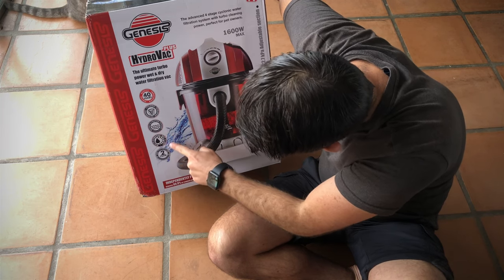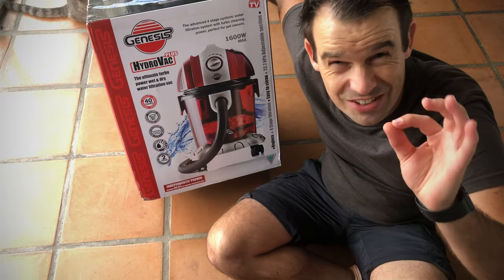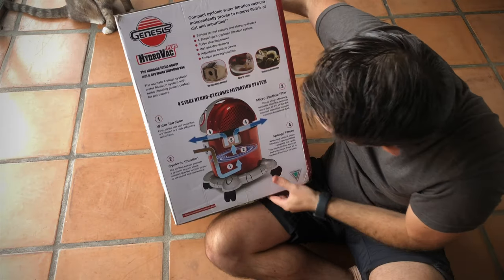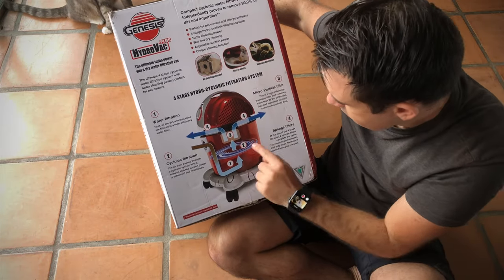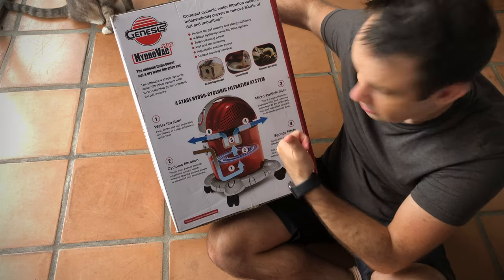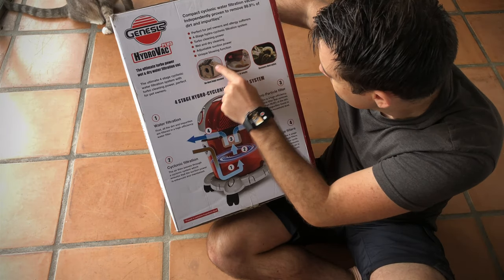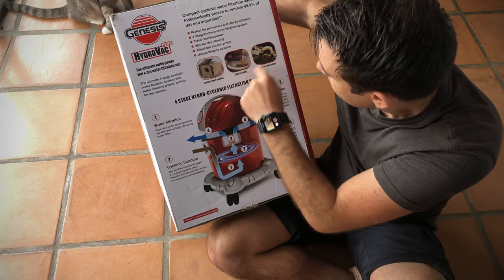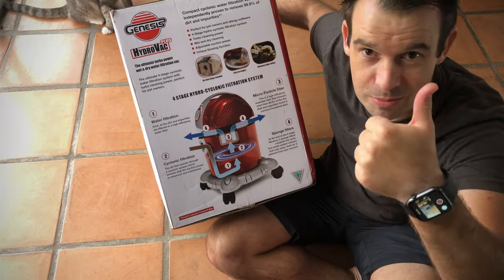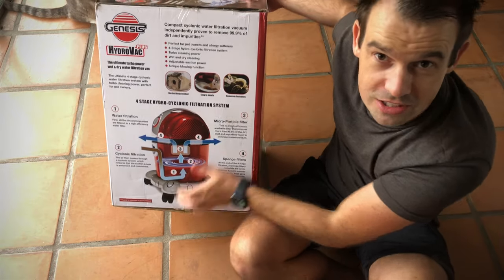It says: 40 years quality, service, innovation, cyclonic technology, water filtration system, multi-purpose wet and dry, two-year quality guarantee — that all sounds exceptionally awesome. On this side we can see some fancy graphics showing how it works. It says no dust bags needed, which is really good, easy to empty — I personally would empty it in the toilet rather than the sink — and it removes dust mites, always a plus.